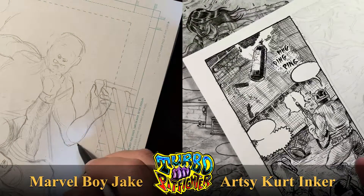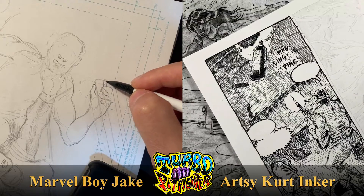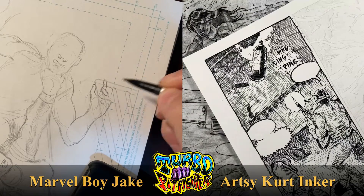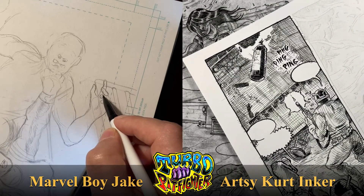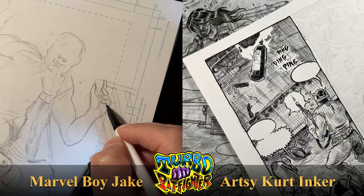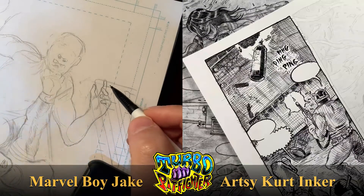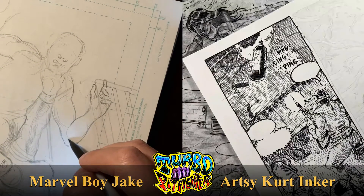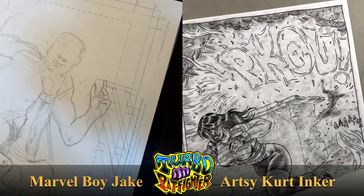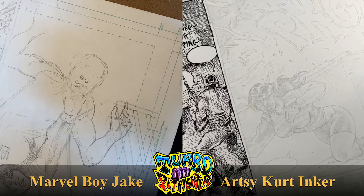I'm just finishing panel one of page 13, and when I say finishing I'm giving it my 85% treatment — not the 80% treatment. Once all the pages are together at that 80% level, I come back and really start hammering down on them. This is a sequence where she's being assaulted by these militant guys, and she's now throwing Sky Bong liquor. Two tanks come out and there's going to be a really cool, challenging-for-me-to-ink explosion. I'm really excited for this page.